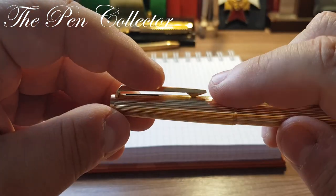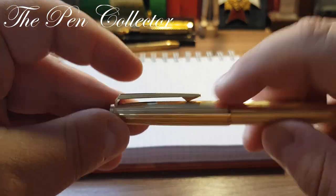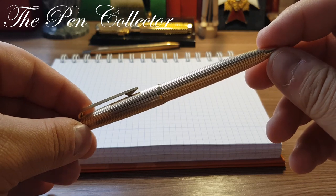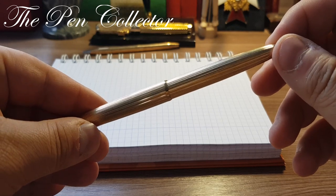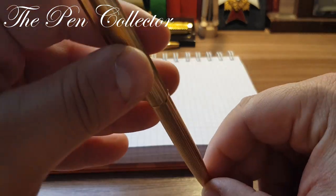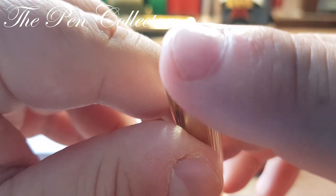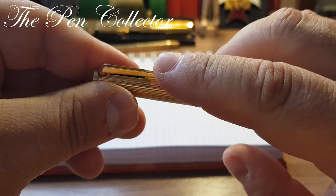By pushing the lever down you turn the pen on, and by hanging it in your shirt you turn it off. It is an elegant, slender and stylish piece. At the end we can see the Mont Blanc logo — quite nice, flat and clean.